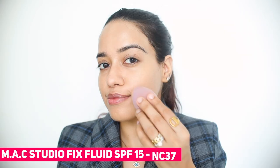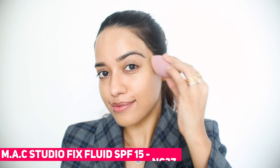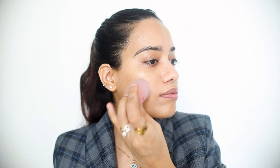For foundation I'm using the MAC Studio Fix Fluid, which is an OG. I've used this after so long — I actually really like the way it photographs.